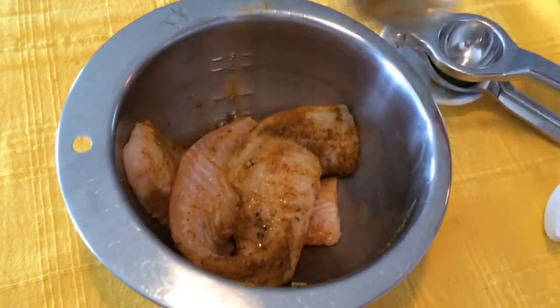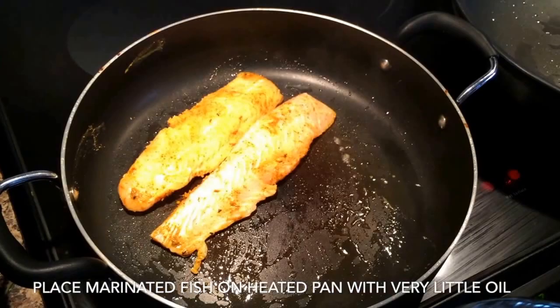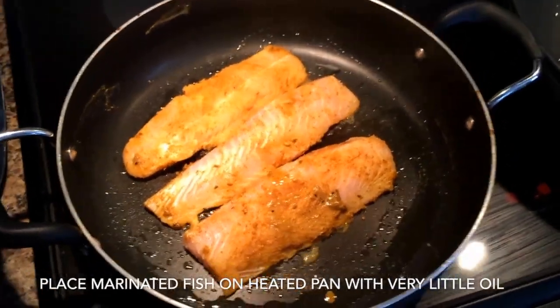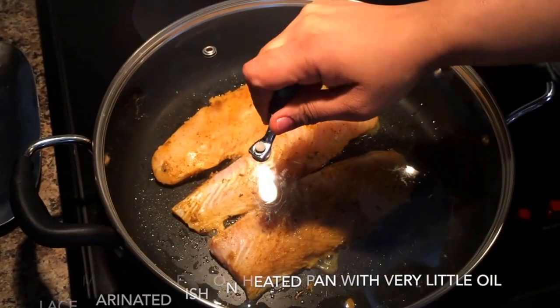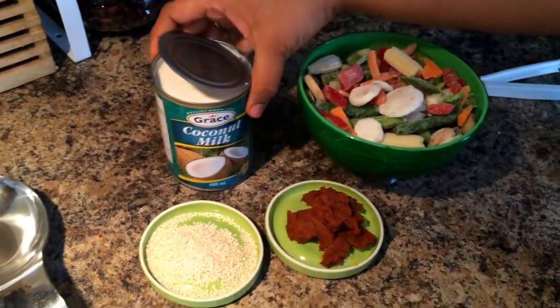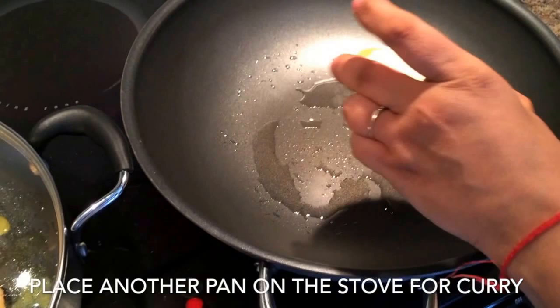Put a pan and place all the pieces of fish onto it with very little oil. Fish usually doesn't need much oil. Put the fish steaks, then cover the lid, and at the same time you can put another pan on the heat and prepare the curry or sauce to top on the fish.